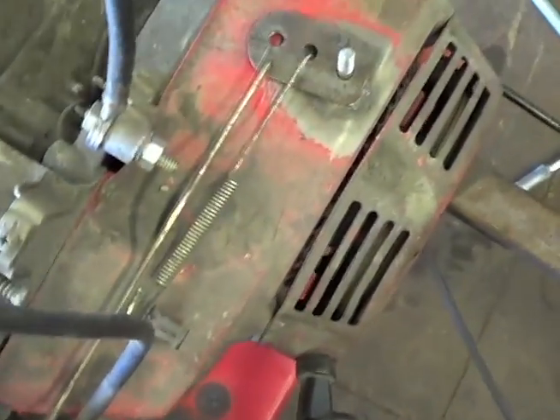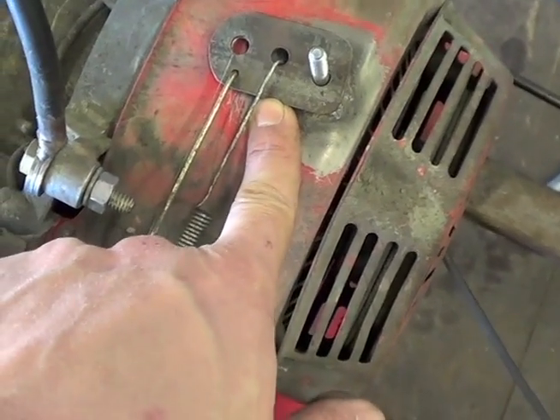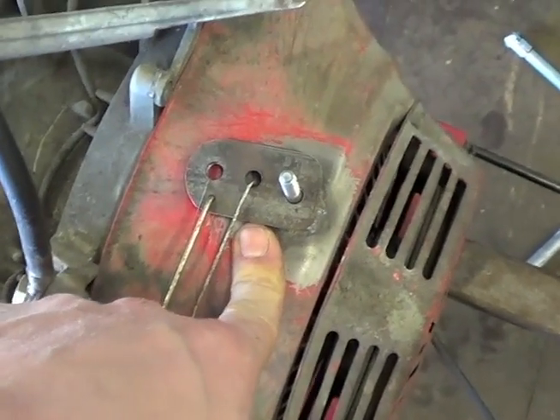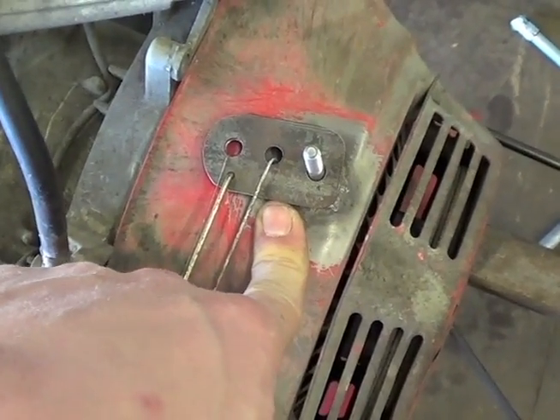All right, so here's this bolt I welded on. If you can remember what this is, this was off the chain idler tensioner that used the skateboard wheel that I only used for like a day and I realized it wouldn't work. So I modified it to work with what I needed.